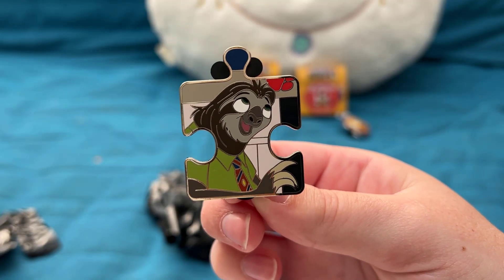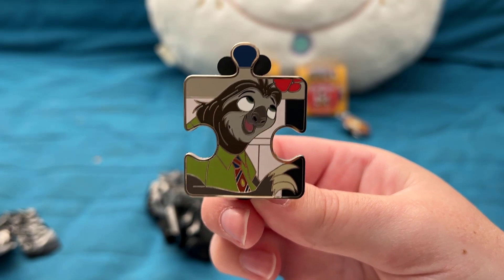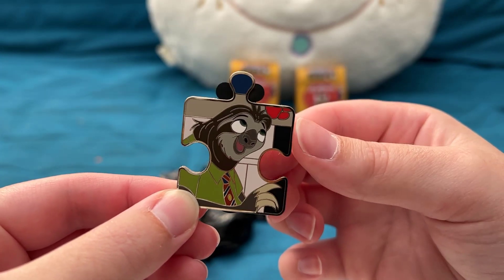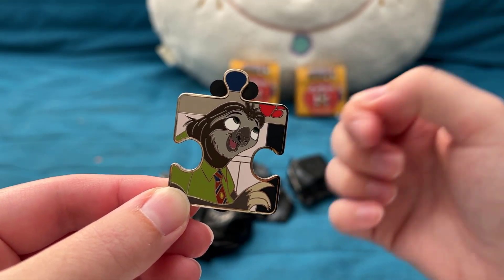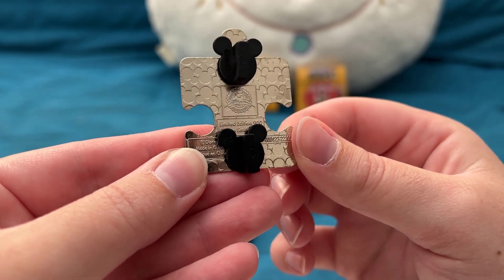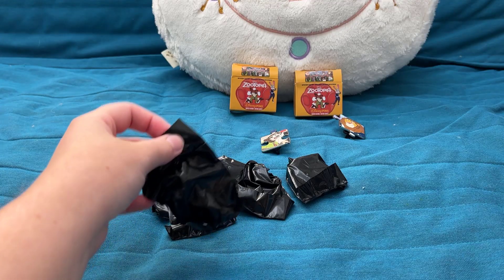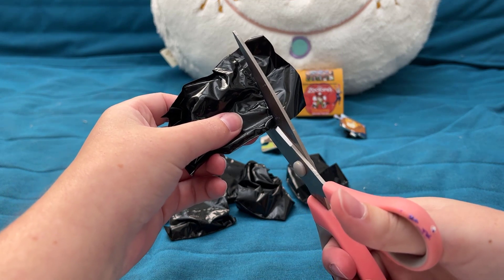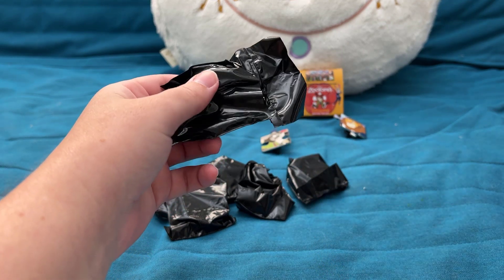Our second pin is Flash — this is super cute, you always gotta love Flash the sloth. You can see in the upper corner they have some paw prints that are probably going to look like popsicles. Flash is also one of the regular non-chaser pins.